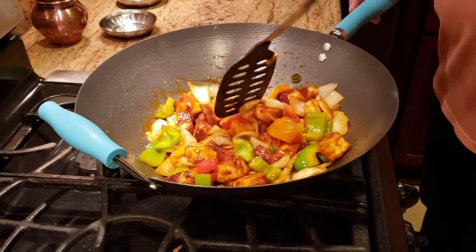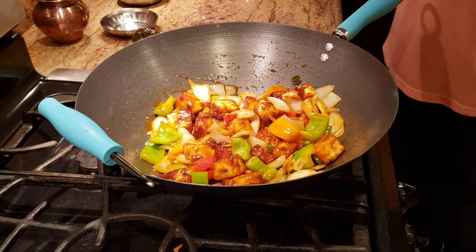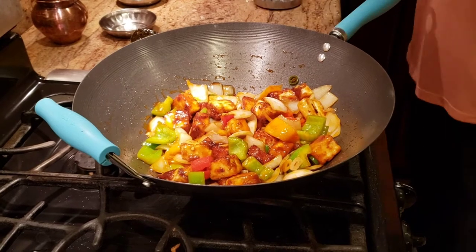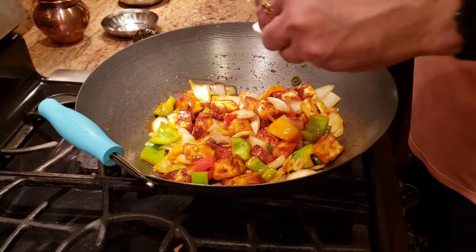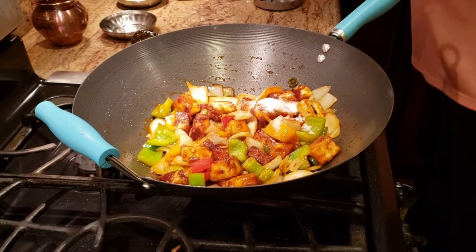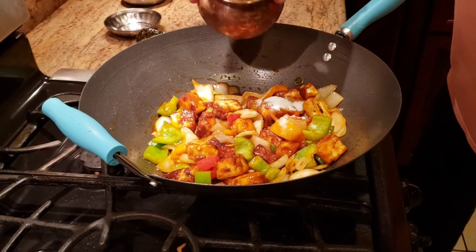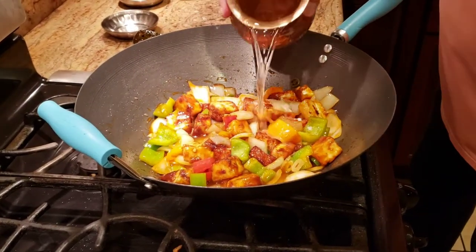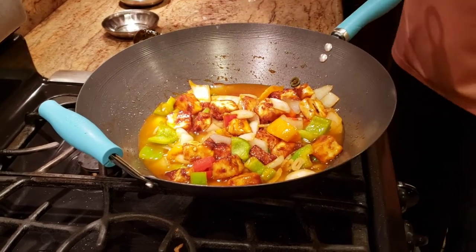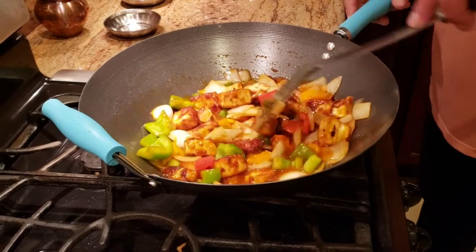To make sure the paneer absorbs all the juices, there's one more thing to add — just a little bit of sugar. Then add a little bit of water, give it a good mix, and let it cook for about another minute or so.